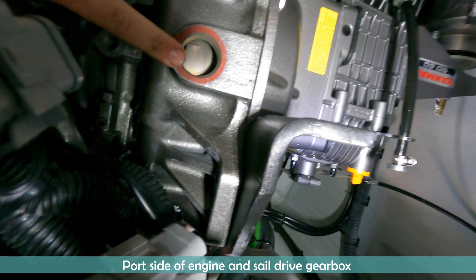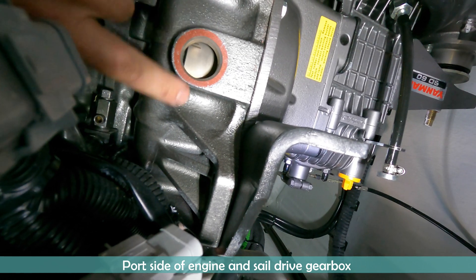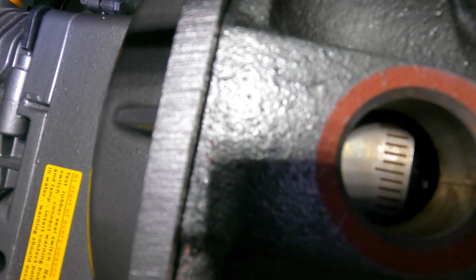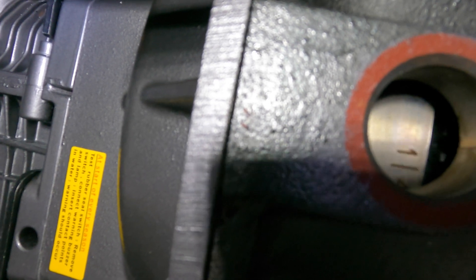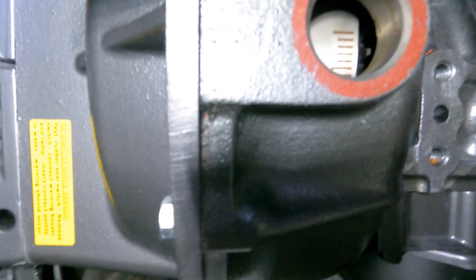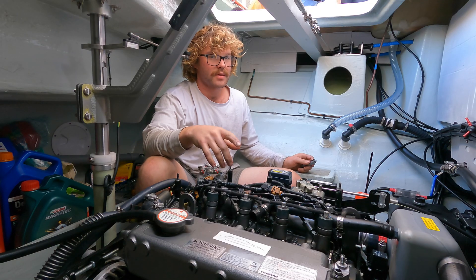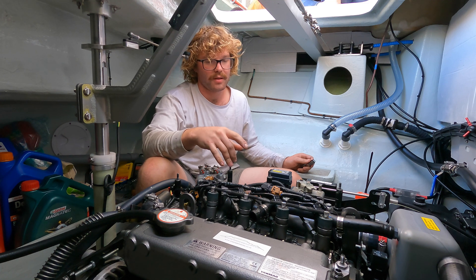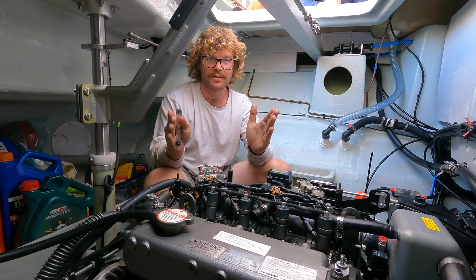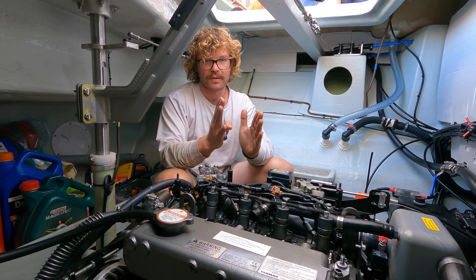Right here is where you're looking for your markings — this is where the red plug comes out. These are your markings for cylinders one and four. You want to get them in the middle — there's a notch on each side of this little window. Using the markings on the flywheel, you'll see a scale with a large marking, a bunch of small ones, another large marking, and so on. You want the middle large marking.